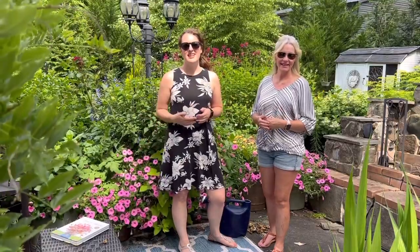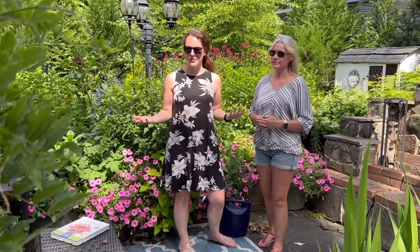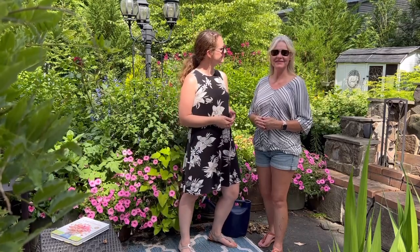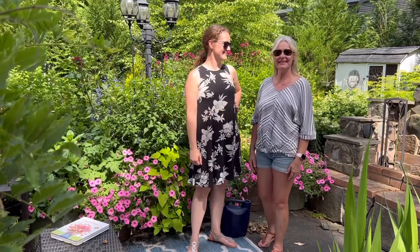Thank you so much for watching along with us. Hopefully this is helpful if you're thinking about creating a cut flower garden — you can see you can put one anywhere. You just have to think through all the steps and what you actually want to create. We hope this was helpful and we'll see you in the next video!